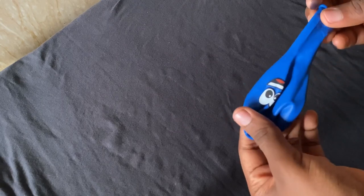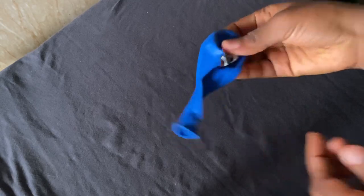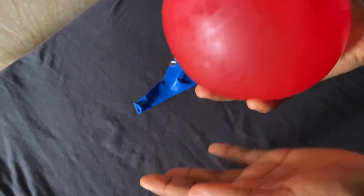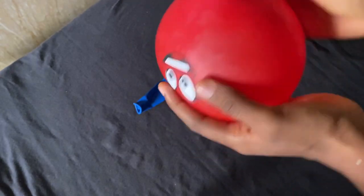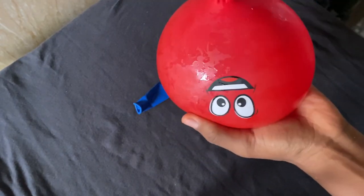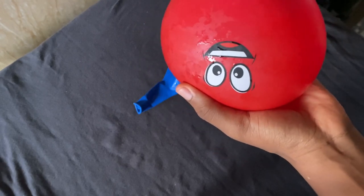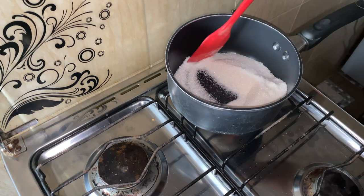You need a really strong balloon. Fill it up with water, then tie the knot to prevent the water from coming out. Note: the amount of water you fill into the balloon depends on how big you want the shell to be and how big the balloon is. Add the amount of sugar you want to the saucepan.